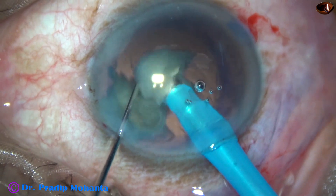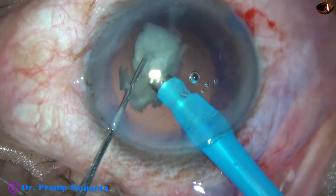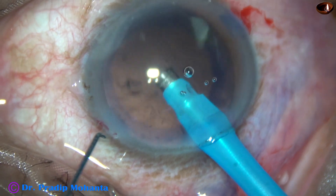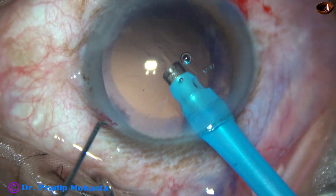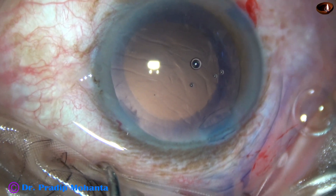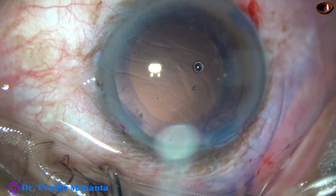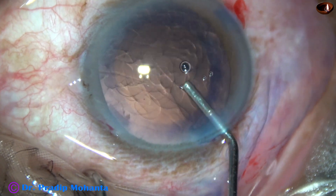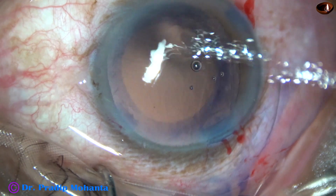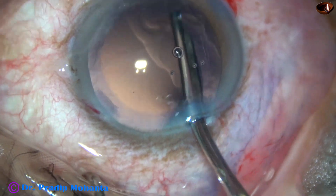This is the fourth fragment, and this is the last one. At this time, we have to ensure that the anterior chamber stability is much better — there is no surge. If there is no surge, we can complete the case with the same settings. If there is a little surge, we can decrease the vacuum to even 200 mmHg and flow rate to about 30, and complete the last piece.